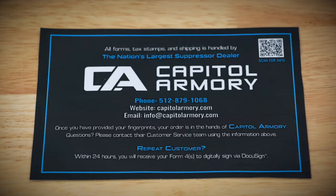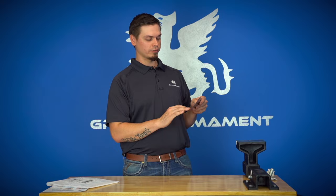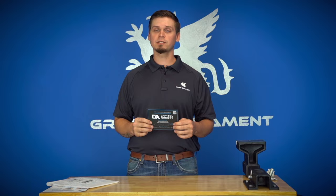Once you've submitted your digital Form 4, we are hands-off at that point. If you have any questions, you can reach out to Capital Armory — their contact information is on the back of the flyer with their phone number and email at capitalarmory.com. They will help with any wait time questions or product questions. If needed, you can also reach out to us. In the meantime, go ahead and mount that muzzle device, shoot it, enjoy it, and do some more research on the suppressor you bought. We've got great tech tips showing all of our cans and accessories. I hope you found this video instructional — thank you for watching and enjoy your new suppressor from Griffin Armament.